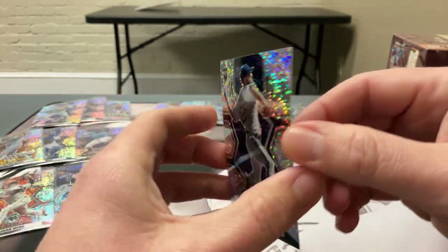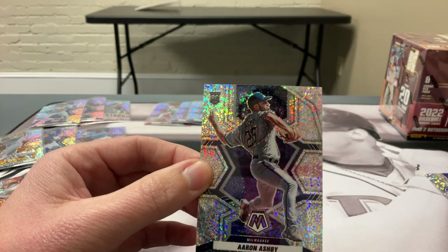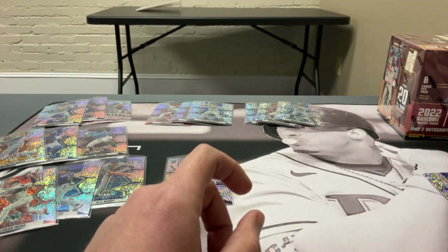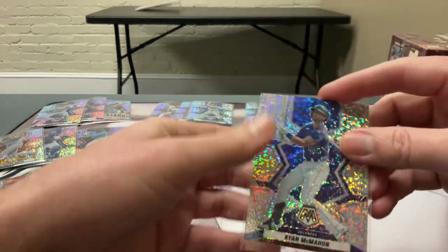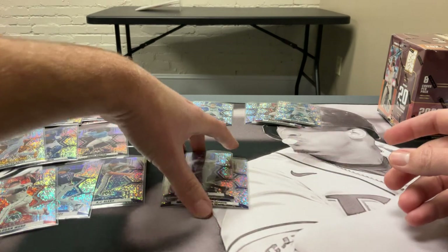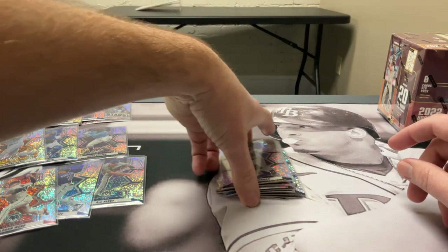Didn't get an auto out of the white sparkle packs — kind of disappointed. Bryce Harper is probably our best card. No big rookies to speak of — that stinks. But that's part of the chase. Moving on to Capstone, probably one of the underrated sets this year, other than Mosaic and Prism. I like the Optic too — from the two boxes I've seen, we've had hot boxes with five autos and one with 20 prisms.